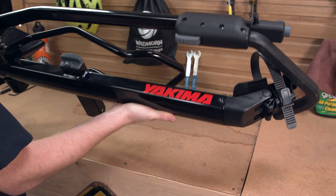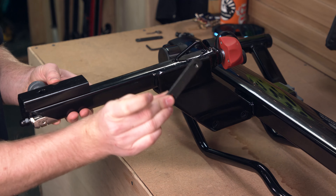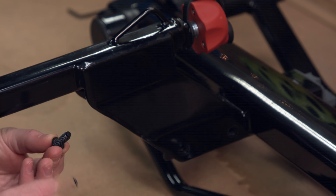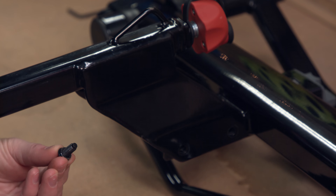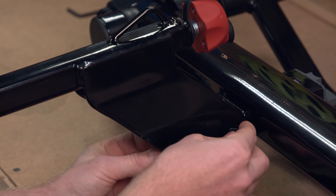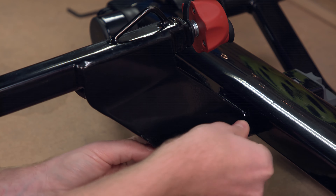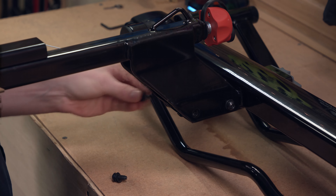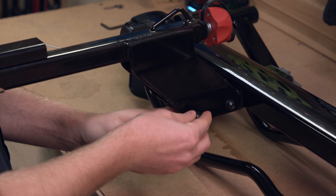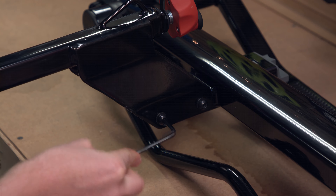First, place the tray upside down on a flat surface. Then place the tongue onto the tray, insert a threaded plate, and align the outer holes like this. Ready a screw with the lock washer and flat washer, then insert it through the hole and thread onto the plate. Repeat the process with the other three screws, aligning the holes on the tray, tongue, and threaded plate for each screw. Then use the security wrench to tighten each screw completely.